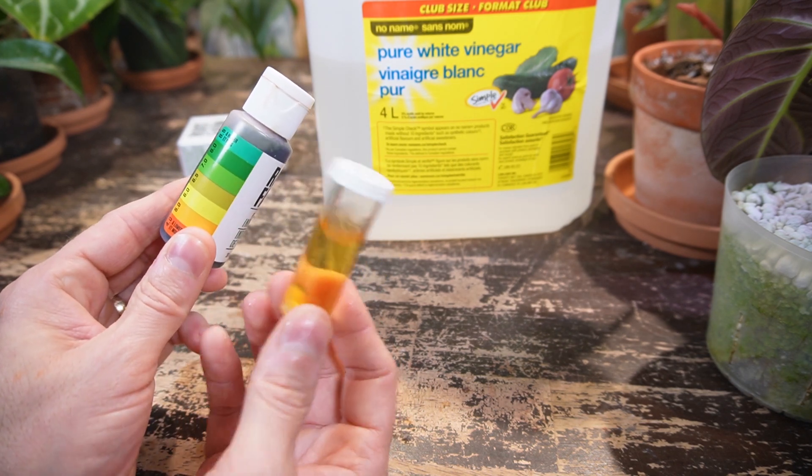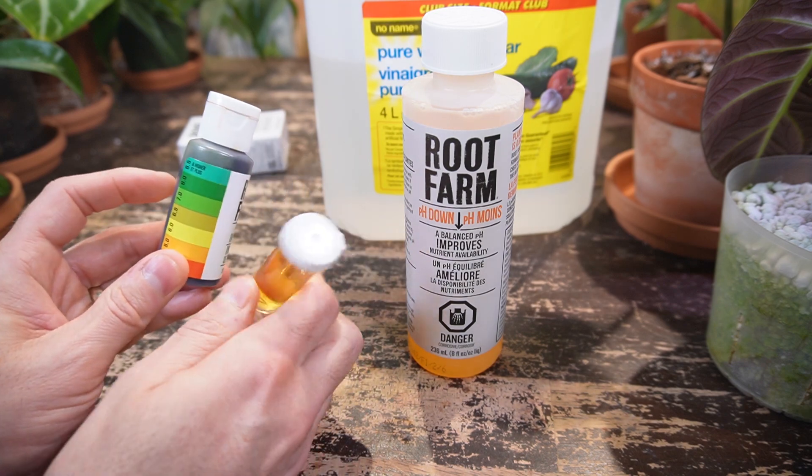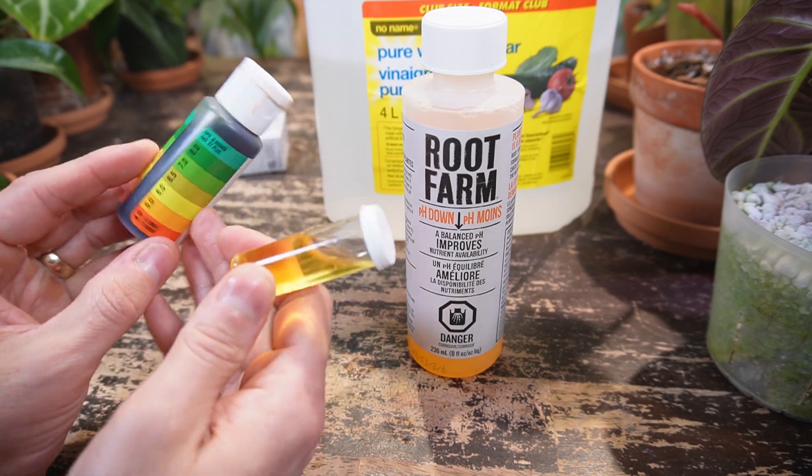Obviously if you have the vinegar at the right concentration it can lower your pH effectively as well. There's also a pH Up from Root Farm if you need to raise your pH if it's too acidic and you need it in the range of 6.5. That was actually some pretty interesting results with all the different solutions. I love doing these types of experiments and seeing how I can help my plants grow better. If you have any comments or questions please leave them down below in the comment section. Otherwise if you want to watch another houseplant video, click this one right here. Thanks again for watching, bye!